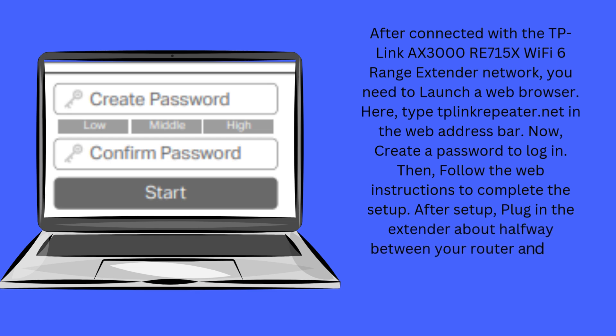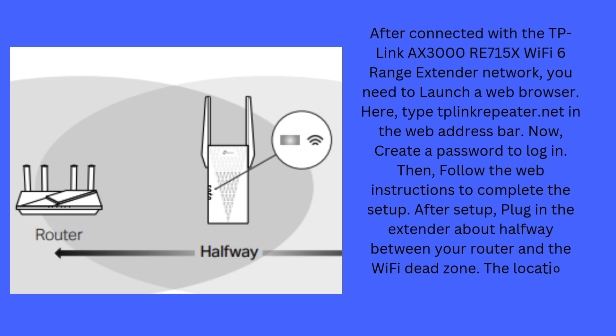After setup, plug in the extender about halfway between your router and the Wi-Fi dead zone. The location you choose must be within the range of your router.